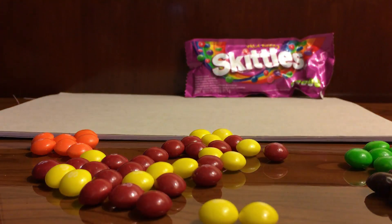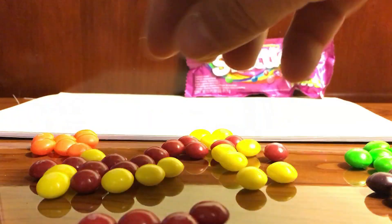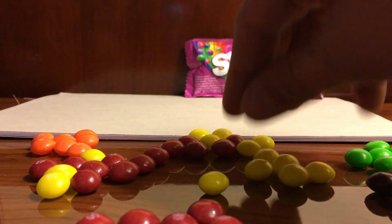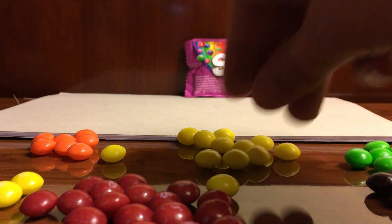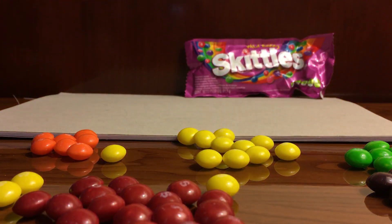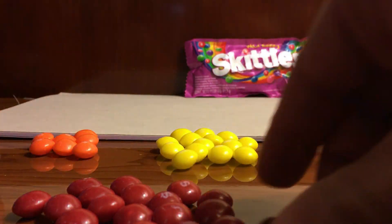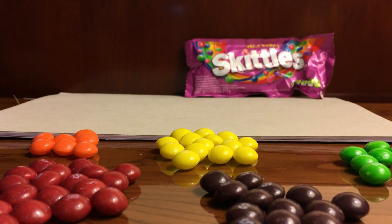Now we have only two colors left — yellow and red. Let's go ahead and do the red ones next. Here's a pile of red; I'm just going to push the yellow outside. Red, red, red, red. Very good! You see all the red I got — was that everything? Yeah!